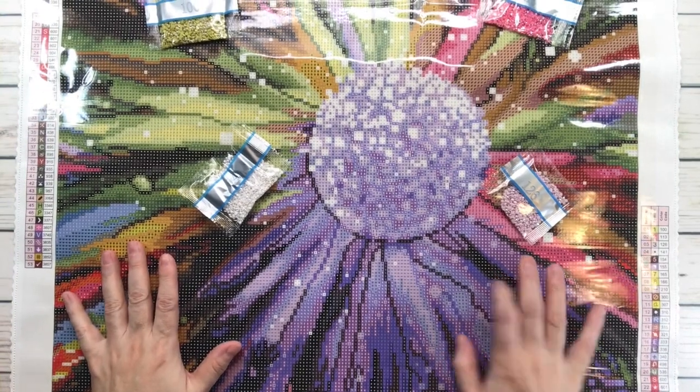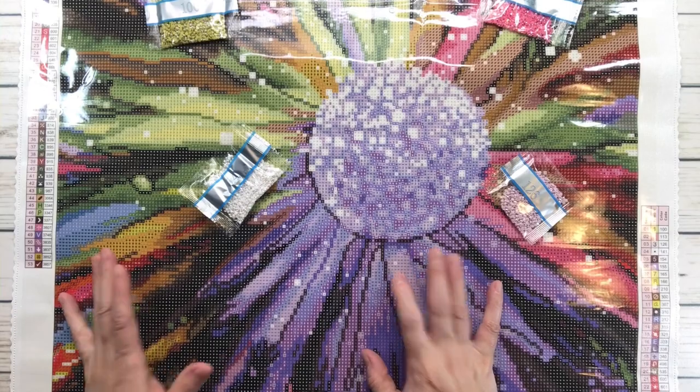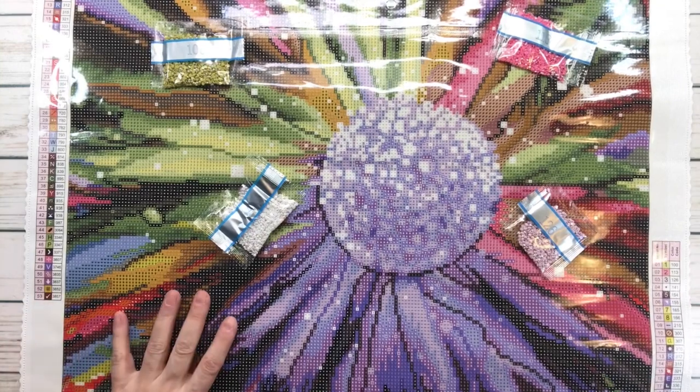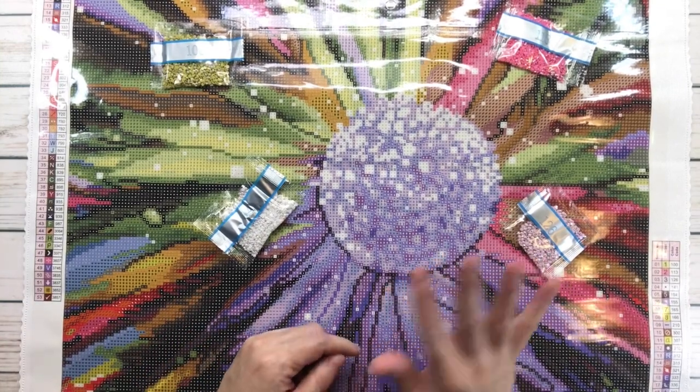This is confetti-heavy, which means you'll be changing drills a lot. I hope you love it because I love this painting! Have a wonderful rest of the week — bye bye and thank you!